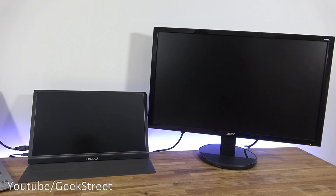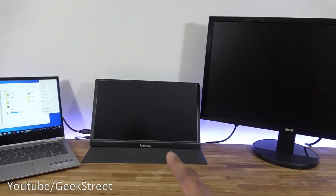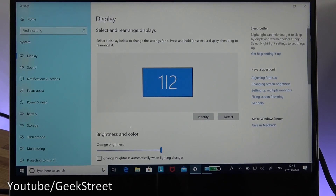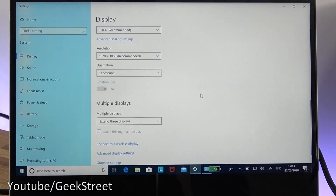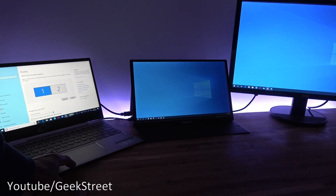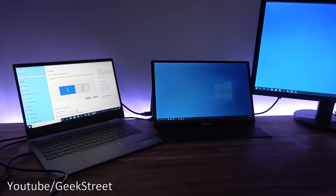Now for the display functionality. Two screens are set up: a standard 24-inch monitor with HDMI and a portable monitor with VGA. Plugging both VGA and HDMI into the hub immediately brings up two displays. On the laptop, displays are initially duplicated. Going into display settings and selecting 'Extend these displays' results in one extended screen plus a second mirrored display. You can extend to one additional screen and mirror to another — cool functionality for adding extra screens.